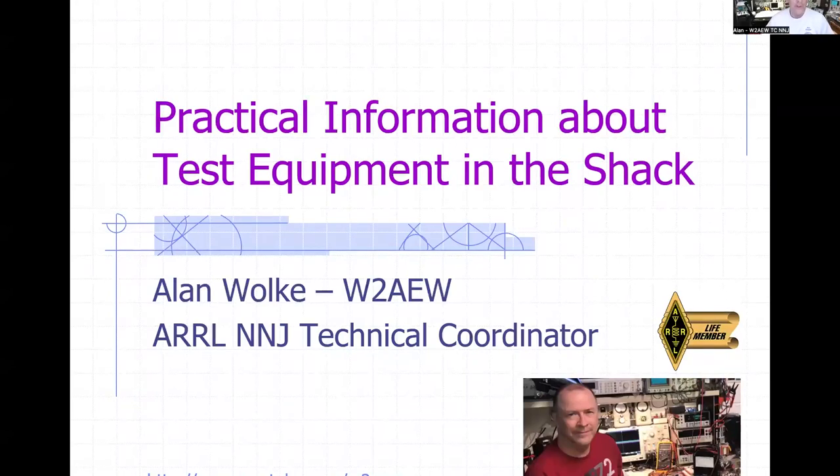Tonight we're going to talk about some practical information about test equipment that you have in the shack. Some of these things you probably all have, like a DMM or a VOM or multimeter. We'll talk about some things you maybe didn't realize about those instruments and how to use them. And then we'll also talk about oscilloscopes.